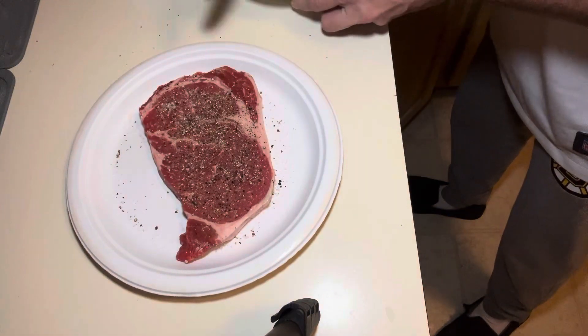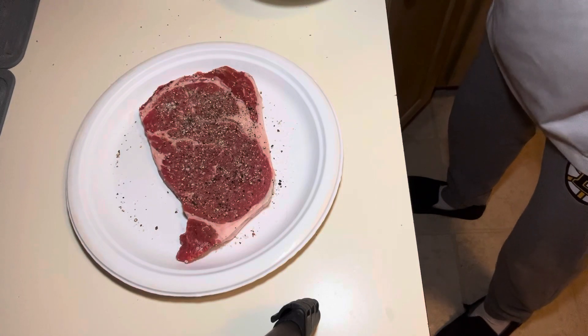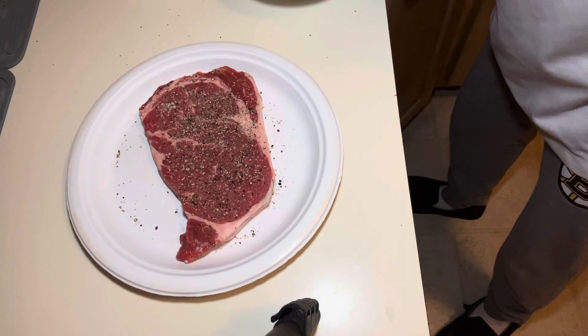Now let this sit on the counter until it gets warm, then put it on your grill. You'll think I'm crazy, but it's the best steak you'll ever have. See you guys soon.